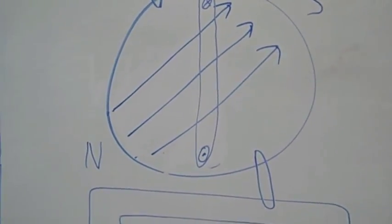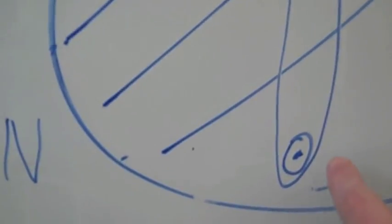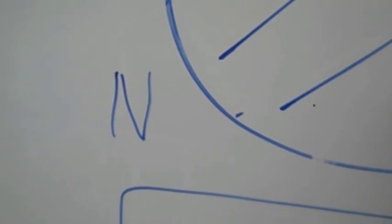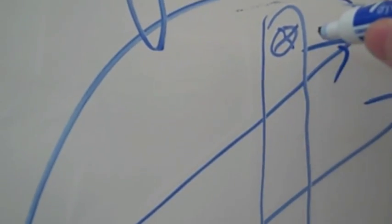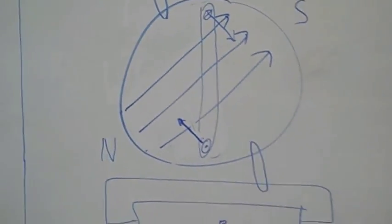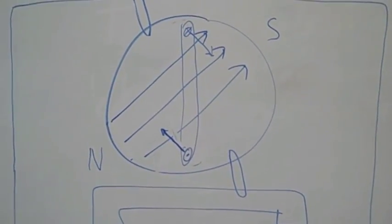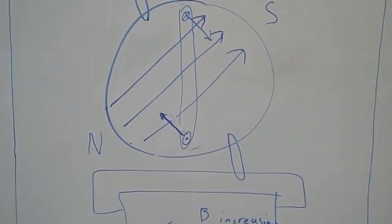And again, you can use the right-hand rule to determine that the force acting on the bar where the current is flowing out of the board is like this, and the force acting on the bar where the current is going into the board is like this. Those two forces cause the rotor to turn in a circle and follow the rotating magnetic field.